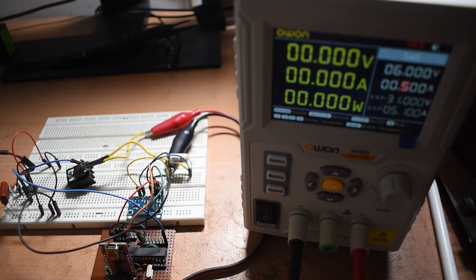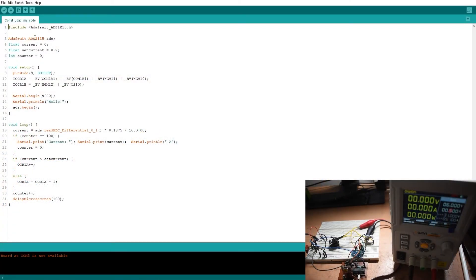Now on the computer screen, I've used the ADS1115 library and declared some variables for calculation. The float variable 'set_current' is the amount of current I want to pass through the MOSFET — in this case I have set it to 0.2, which is 200 milliamps. In the setup section I have declared the pin as output, and two lines of code set the PWM frequency to 15 kilohertz on channel A using the OCR1A register.